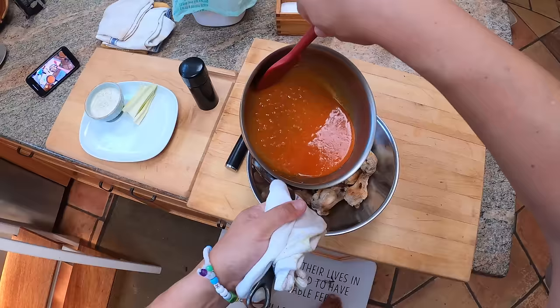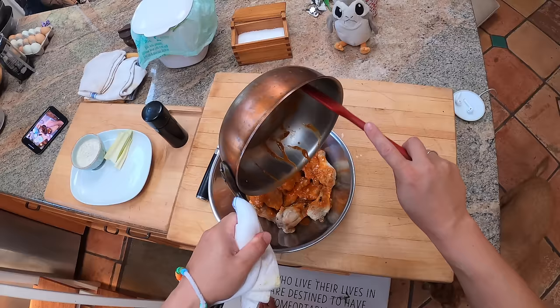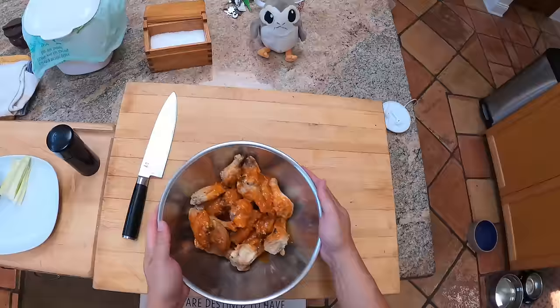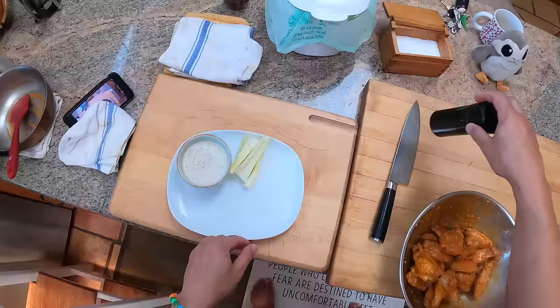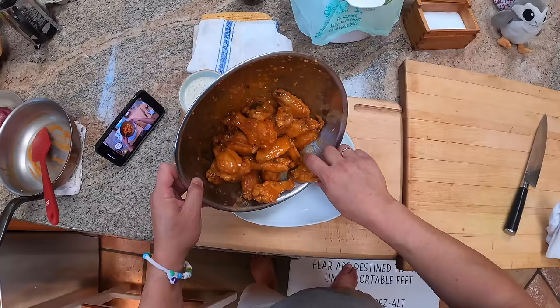Sauce goes on the chicken. The idea with buffalo wings is they need to be extra crispy to start with because you're adding a sauce that's about half fat and half water — hot sauce is mostly water and butter is mostly fat. Fat won't cause crispy skin to soften, but water will make it soggy. Think of Nashville hot chicken coated in pure chili oil — that's not going to soften the skin at all. You need that chicken extra crispy so that even after adding the sauce it still stays crispy.